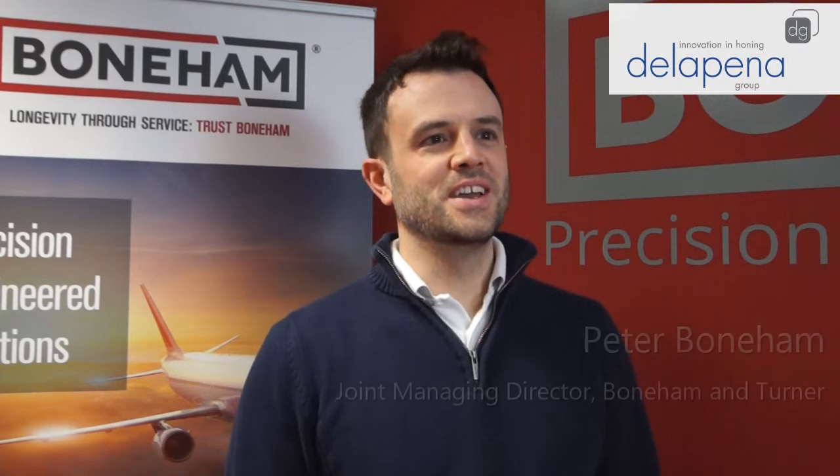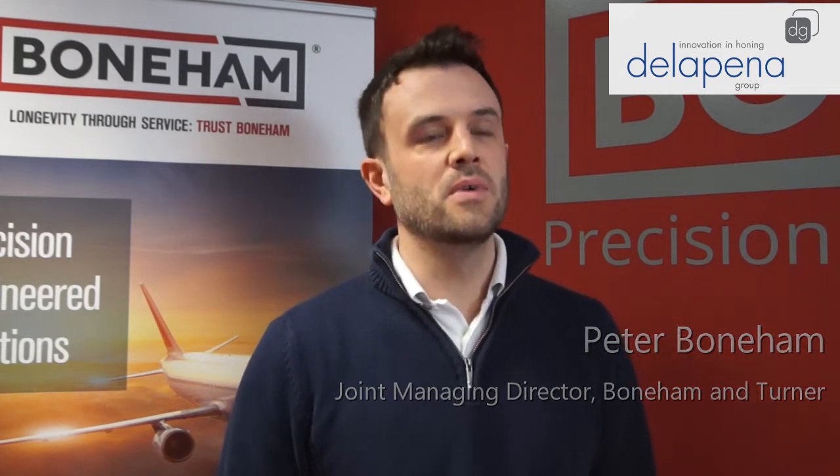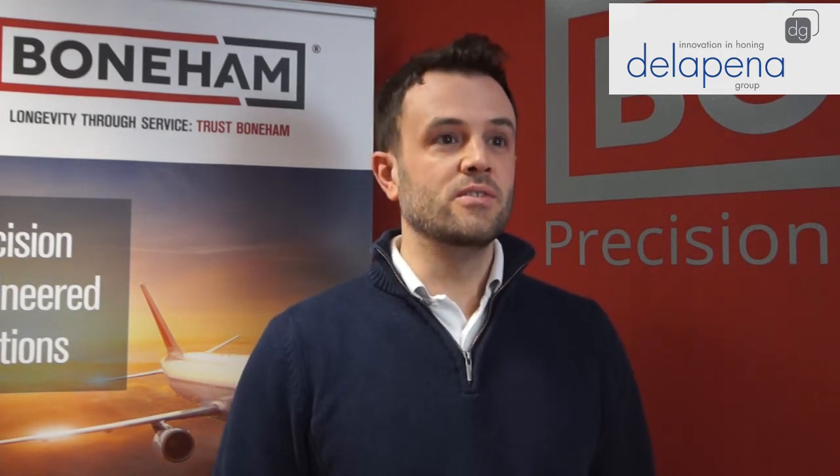Bonham & Turner was founded in 1918. We're 100 years old this year. We are fourth generation, so there's myself and my co-director Charles Bonham. We're both cousins and we're leading the company into a new era.